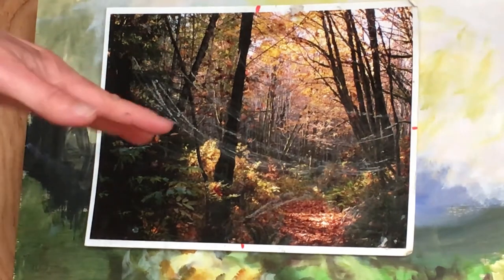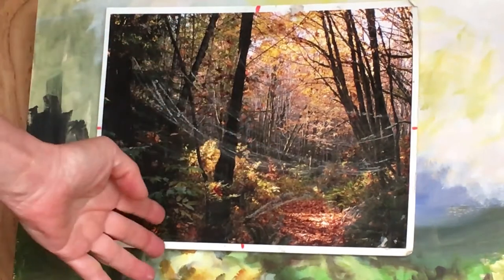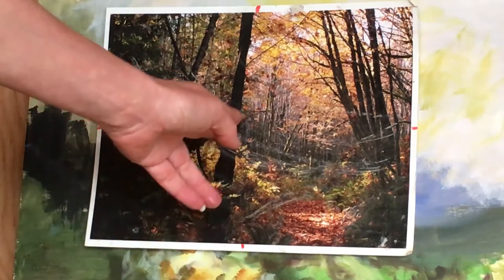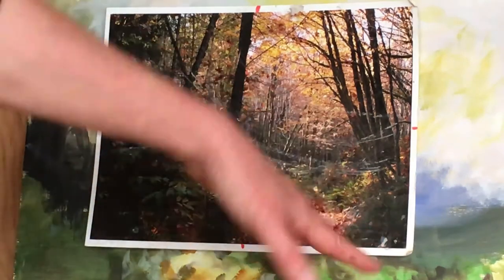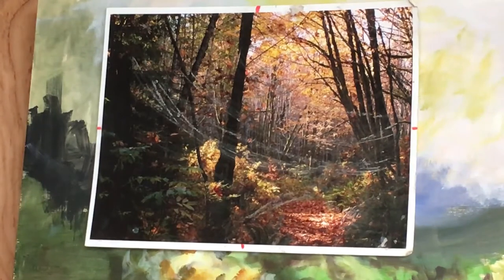Try that on your own. If you get completely stuck, I'll do it and you'll see what it's supposed to look like. This part we're going to leave because it's a little more complex — until after we're done this. Don't put these trunks in yet; you can put them in up to about here if you want, but otherwise leave it because the sky is another issue altogether. See you soon.